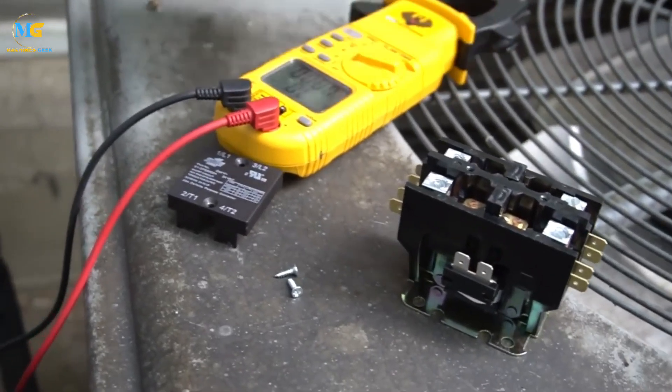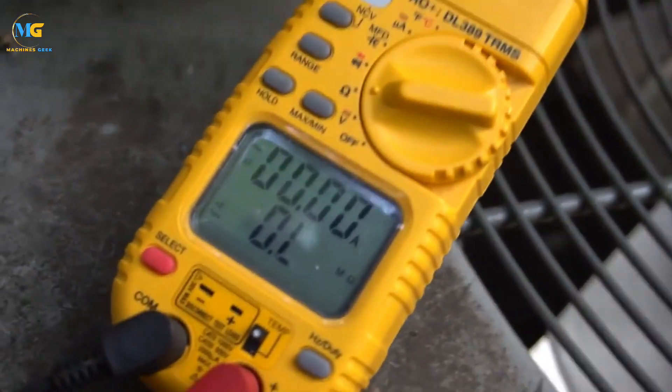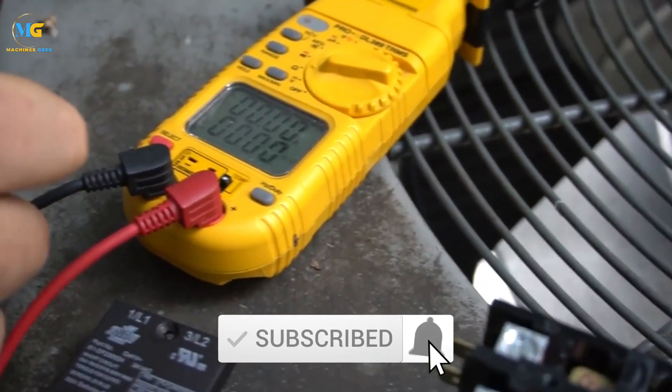What's up guys, today's video is about AC contactor pulls in but nothing happens. For more information on the topic, visit our website — I've included links in the description box below. Like the video, comment, and don't forget to subscribe. Now let's get started.